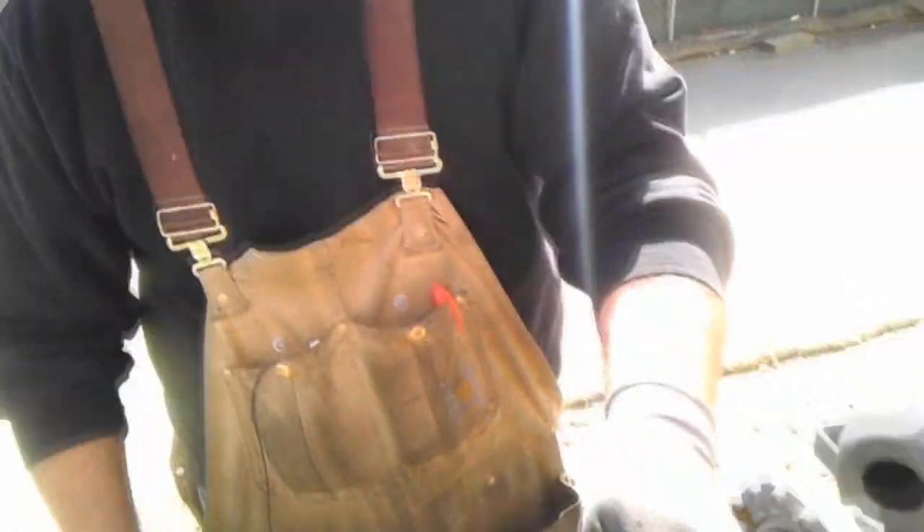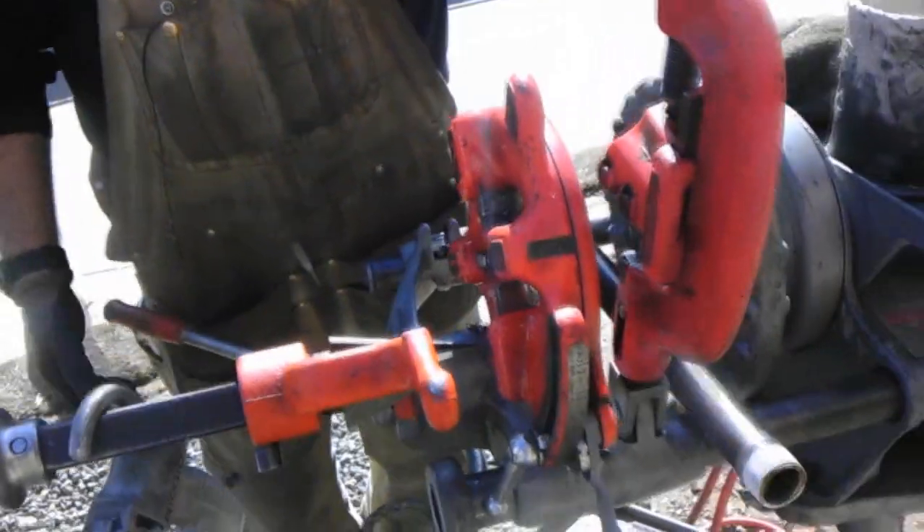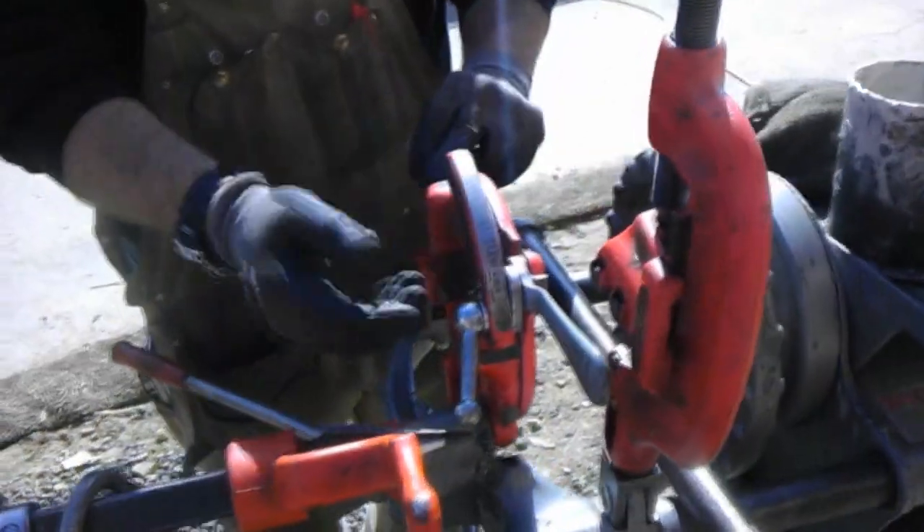That's about all I've got for you. Hopefully we helped a little bit here. We can change these dies out to go anywhere from half to three-quarter pipe — these are set from one to two inch. But for plumbing around the house, half inch to three quarter, you can buy another set of dies and just interchange the parts.